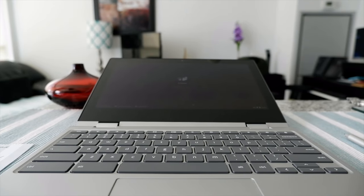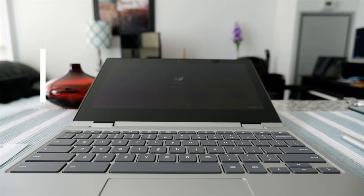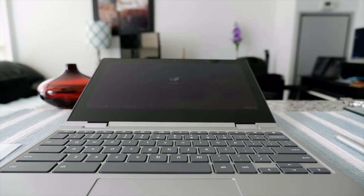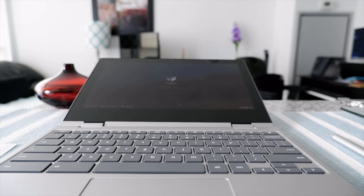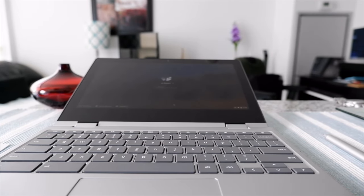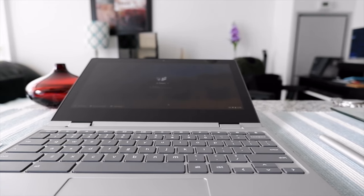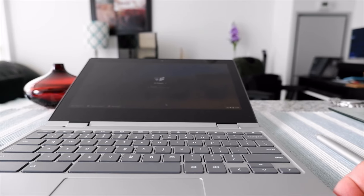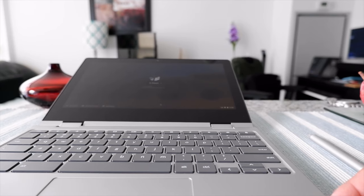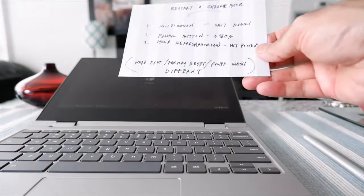Hello everyone, this is Ahmed Dan of Ahmeddan.com. Today I'll have another episode of Chromebook tips and tricks. I'll talk about how to restart a Chromebook. With a Windows laptop you have a power button with the option to restart, but for Chrome OS Chromebooks there's no such option — though there is a way, and that's what I'll talk about today.